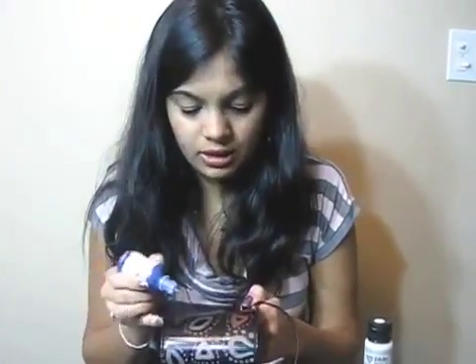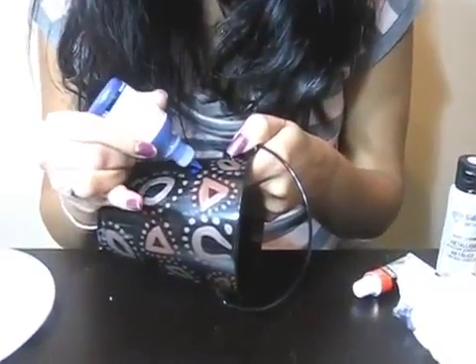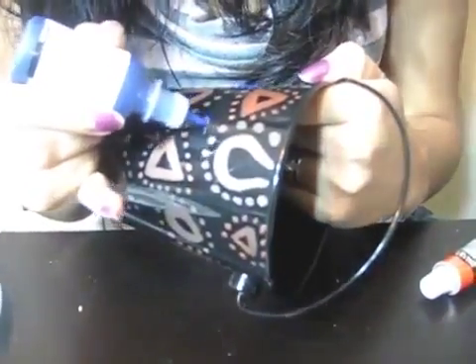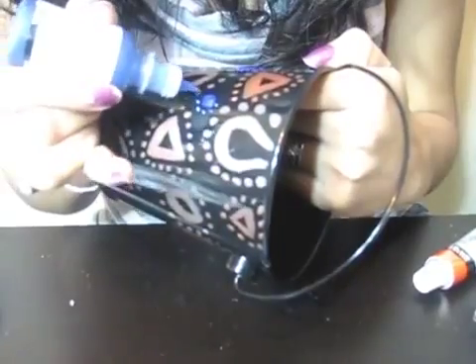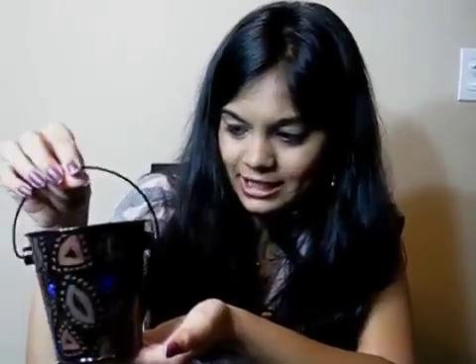Now I'll take a fabric outliner and just fill here and there to give this a complete look. I'm just designing it like this and completing it. Now I'm done with this completely, and this is how it would look once finished. I hope you guys are able to look at it clearly — this is how the final product looks.